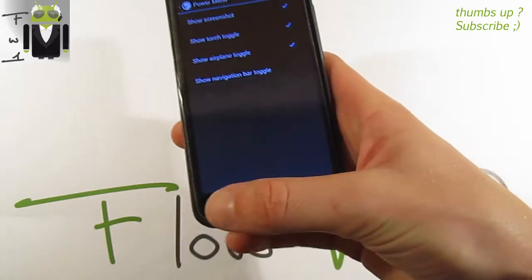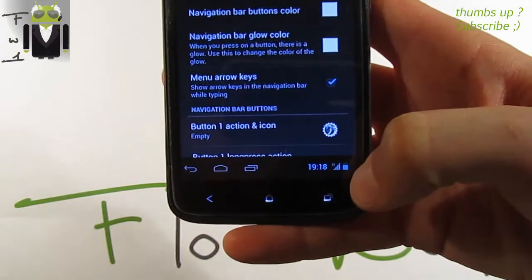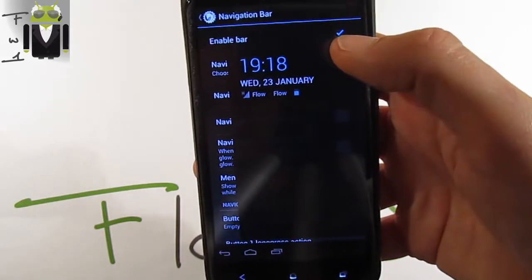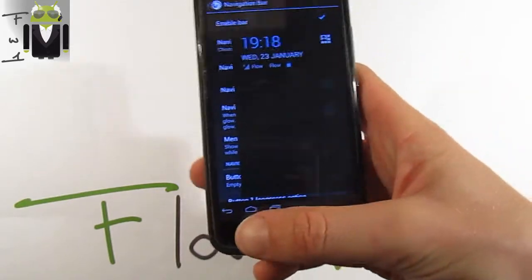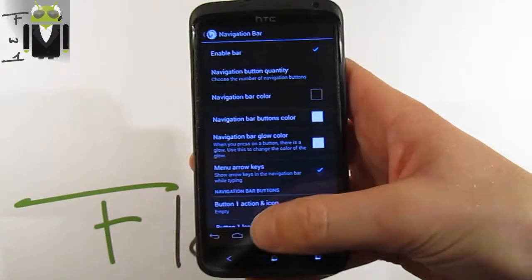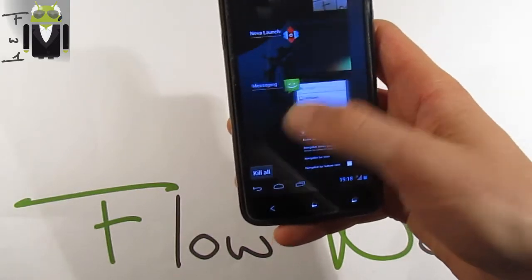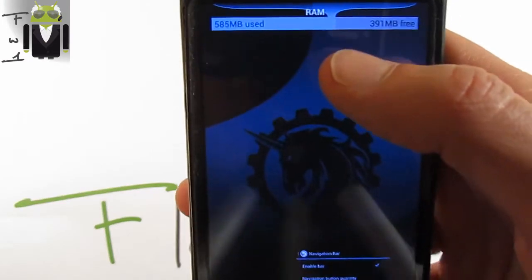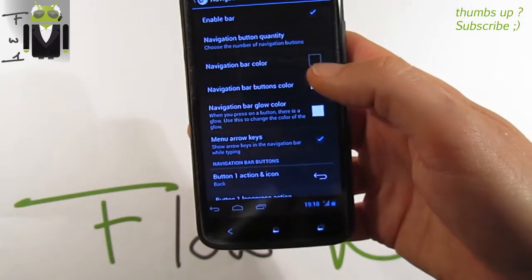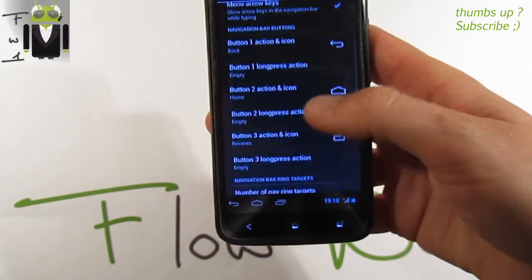In the navigation bar settings, you can enable the bar. We can switch the navigation button quantity from one to seven. Long pressing gives recent apps and a kill-all button. You can also scale the buttons and see RAM information. There are navigation bar color, button color, and glow color options.